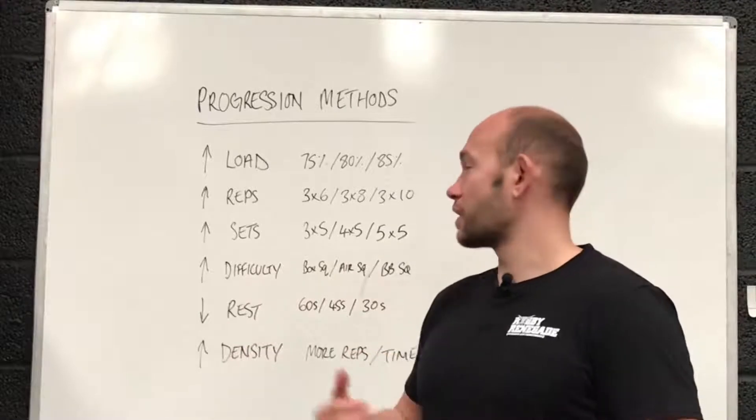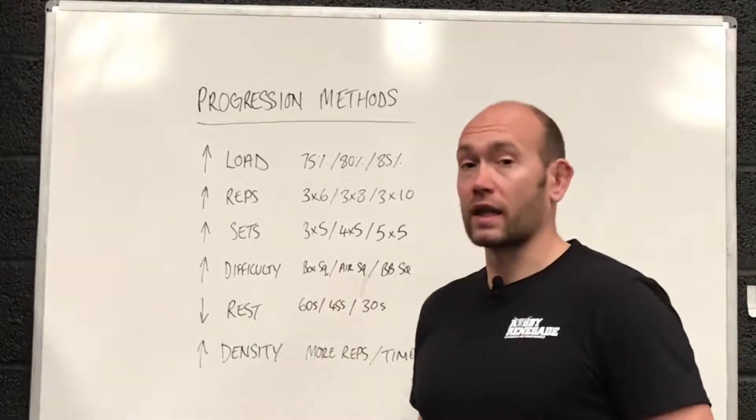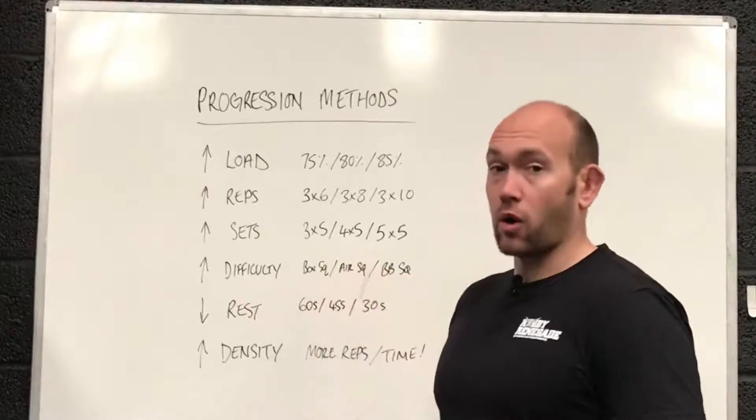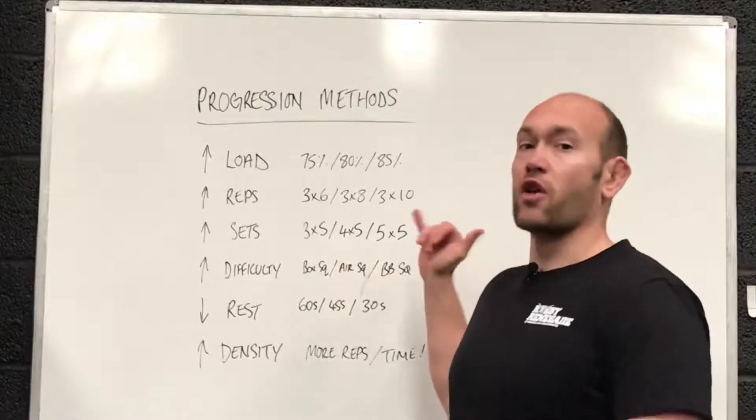The next one, not used as often, is increasing difficulty. You might go from a bodyweight box squat just learning the technique, then to air squats with a deeper range, then to a barbell squat and even an overhead squat from there.